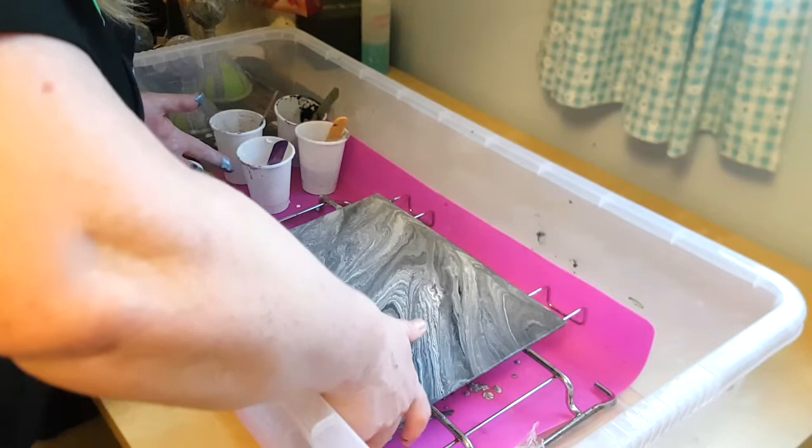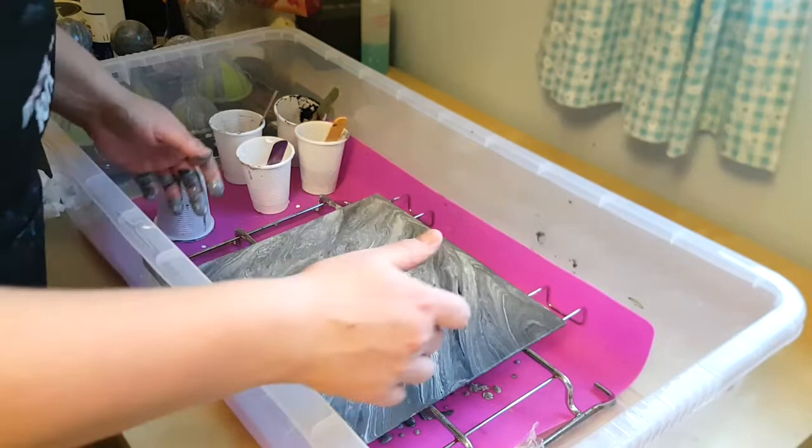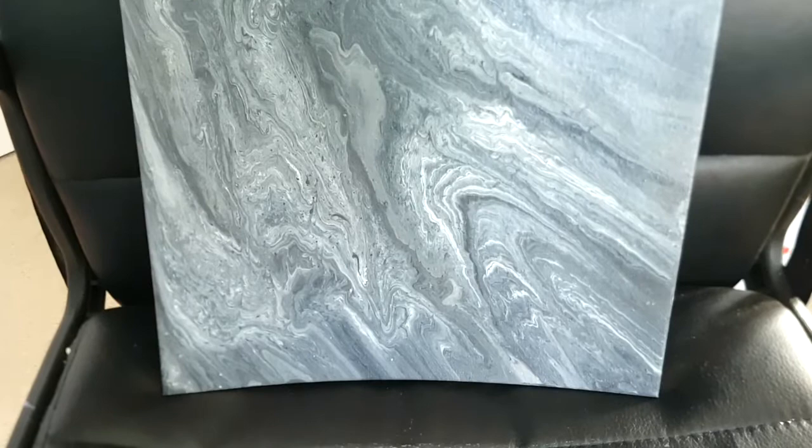I love that. That looks like the surface of a giant gas planet. That could be a black and white picture taken by the Juno space probe of Jupiter. It's so pretty.